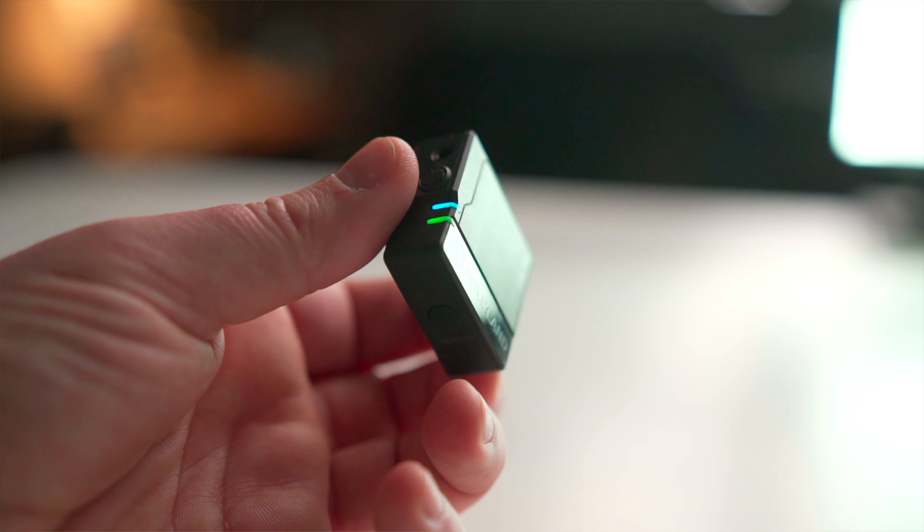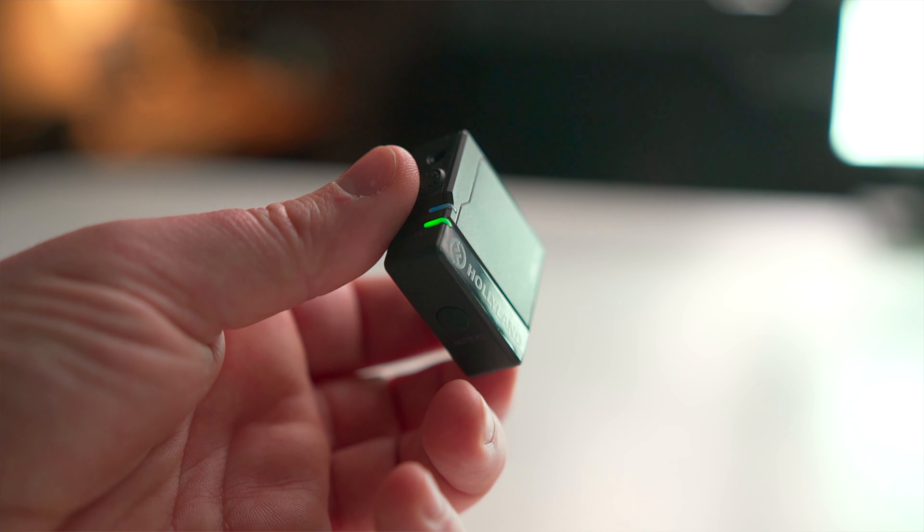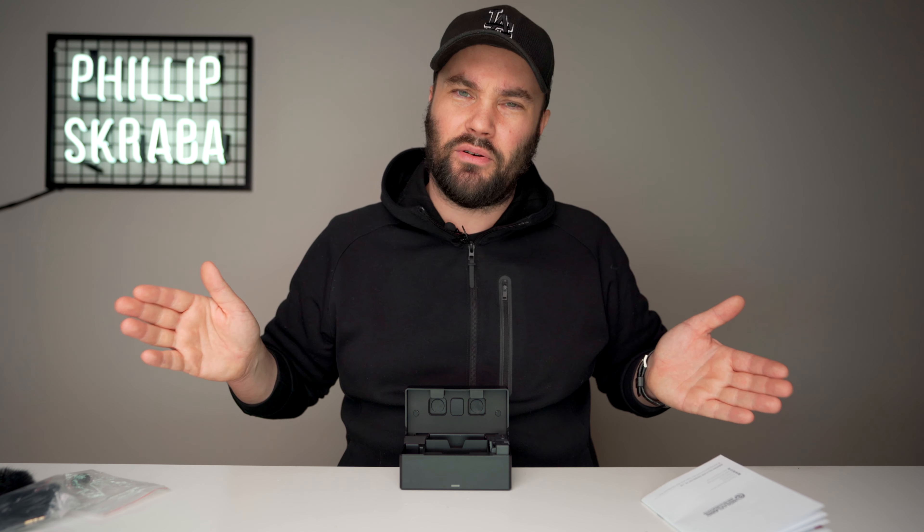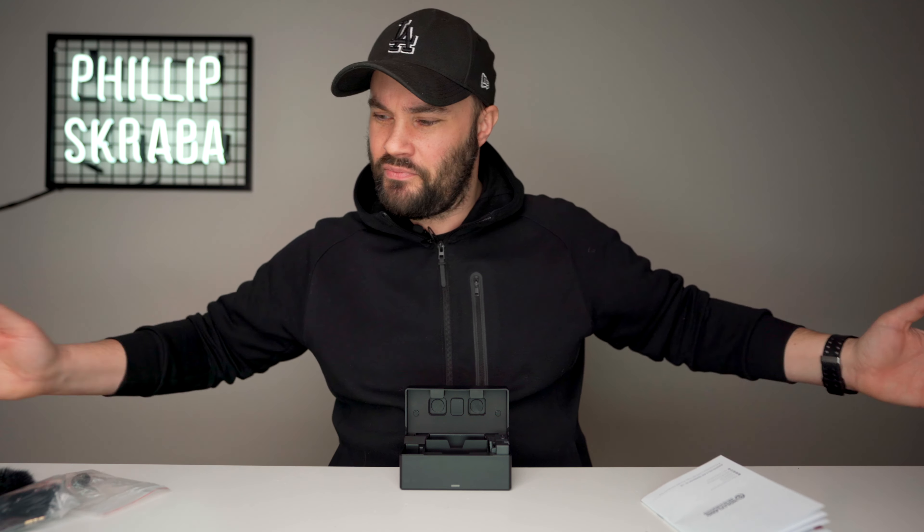This is a dual lav wireless microphone system from Hollyland — $330. It's a hefty price, but you're paying for a really great system. The films I've used it on recently turned out really good. You can take one out and use it by itself, or take two out and you'll have two different channels — stereo, left and right — and you'll actually be able to feel the depth of them.